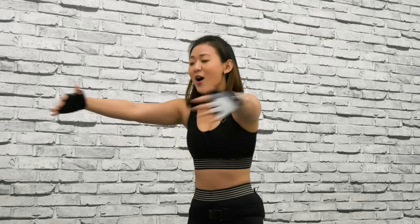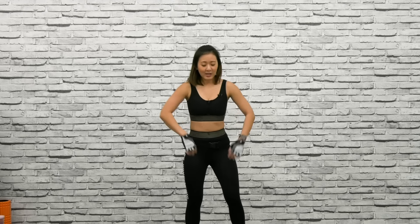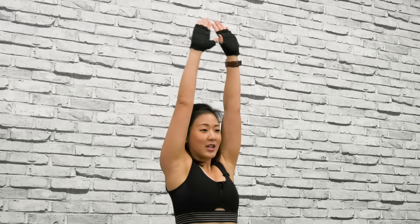Trust me, at the end of this workout your arms will be on fire. Now just shake it out and relax a little bit. Give me a few shoulder presses without any weights — reach up, stretch up. Remember to stand up tall and reach as high as you can. One more, and shake it out. Grab your dumbbells or your water bottles.